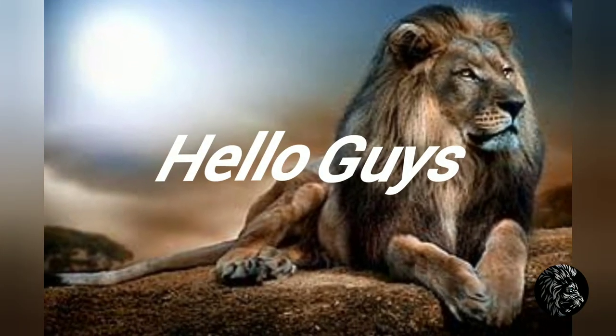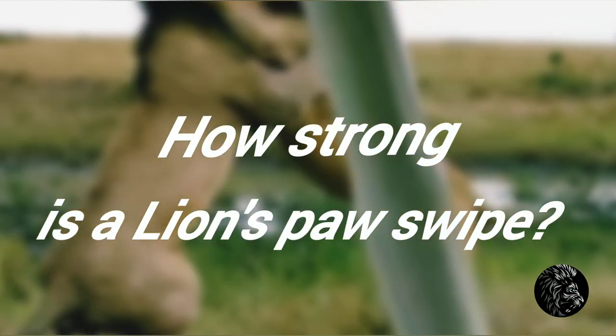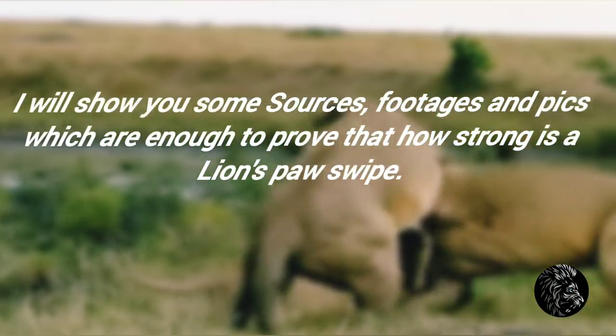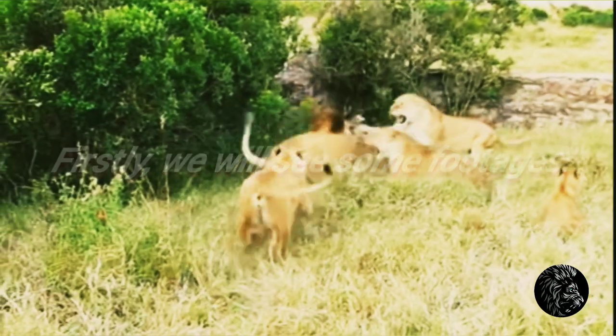Hello guys, today we are going to talk about how strong is a lion's paw swipe. I will show you some sources, footages, and pics which are enough to prove how strong a lion's paw swipe is.